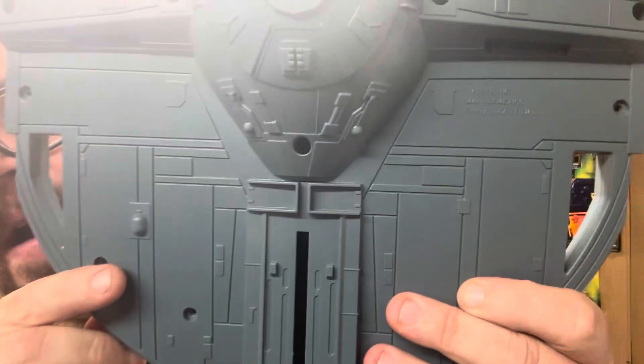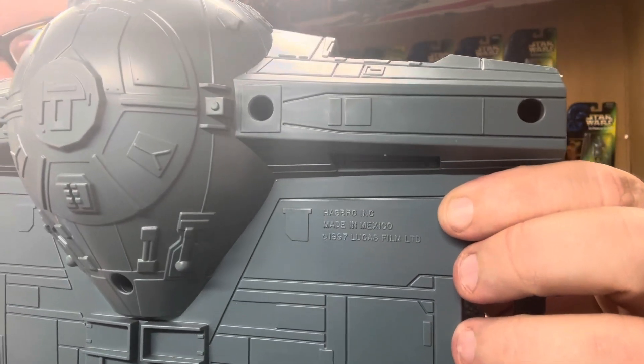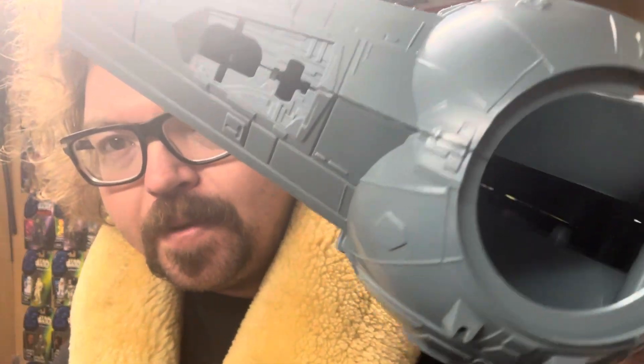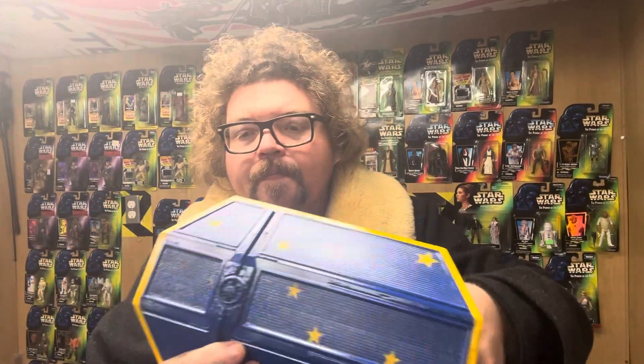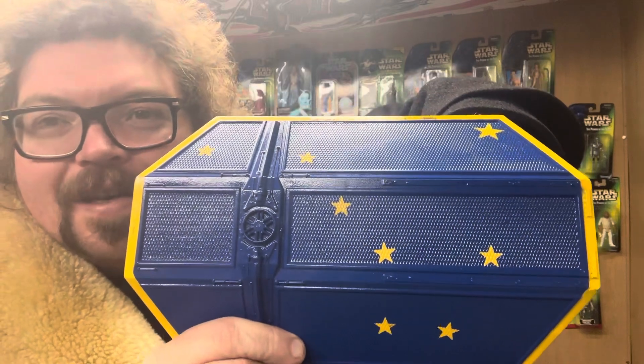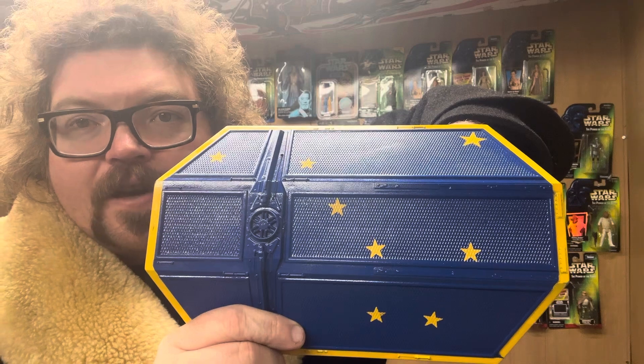I wanted to show the bottom of mine — it says Hasbro Inc., made in Mexico, 1997, Lucasfilm Ltd. This one is very blue, but it's from '97. I think yours, Wiz, might be from around 2004 — the next special edition. Now, my custom paint job — y'all know what that is, right? That's the Alaska state flag — eight stars of gold on a field of blue.